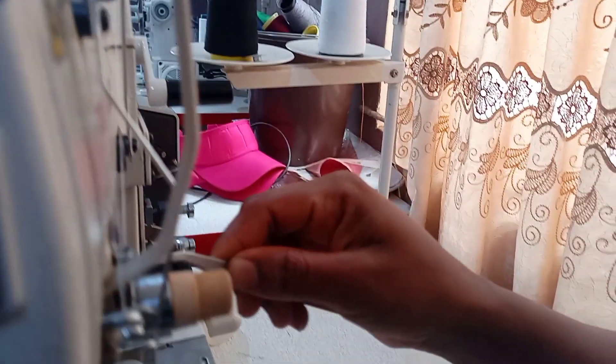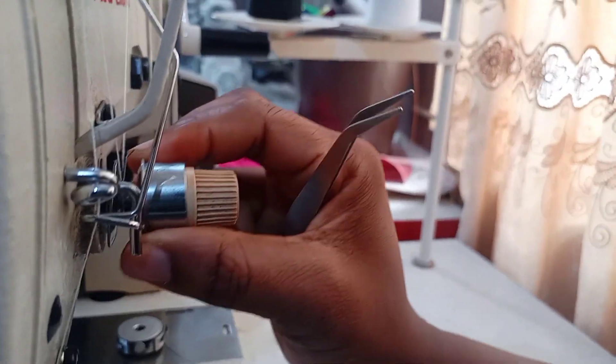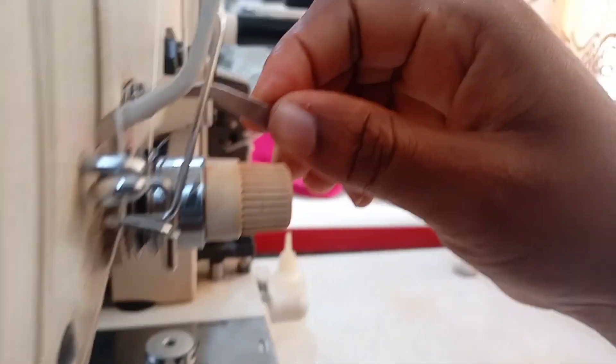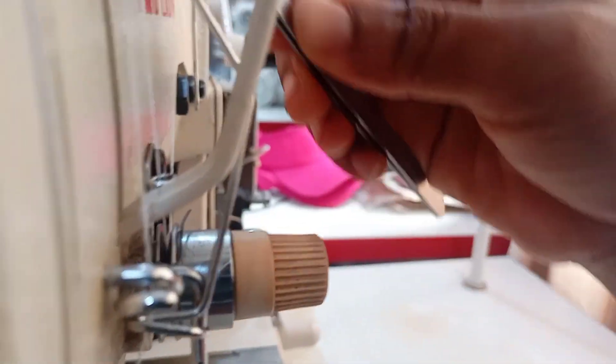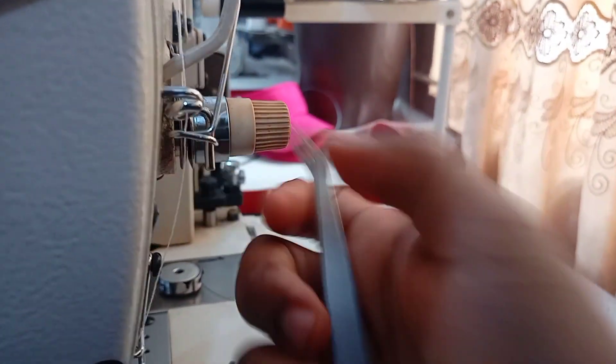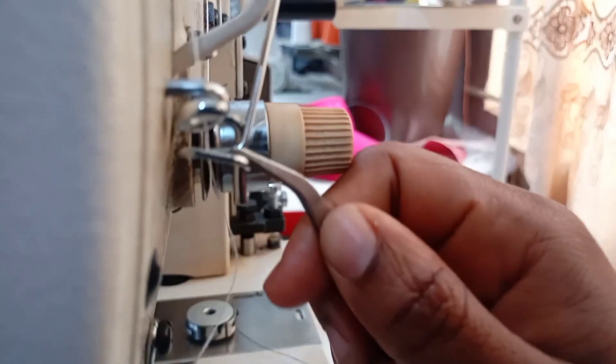Then you bring it down, down, down — that tension here — go around it, then come up through this place, enter this place, come out from here, then it goes in through here. Make sure it enters this place.